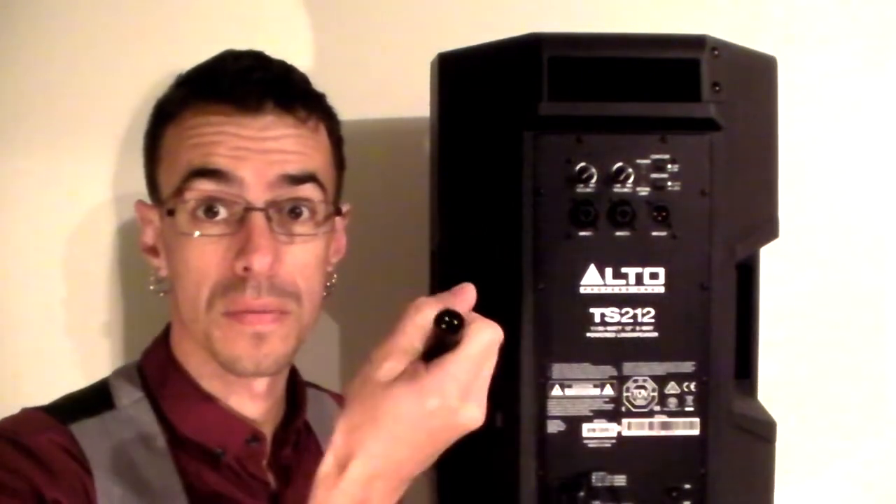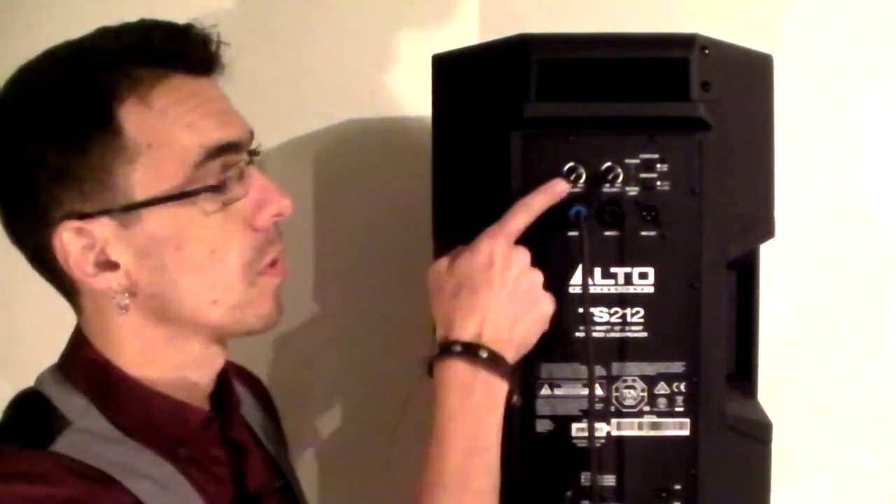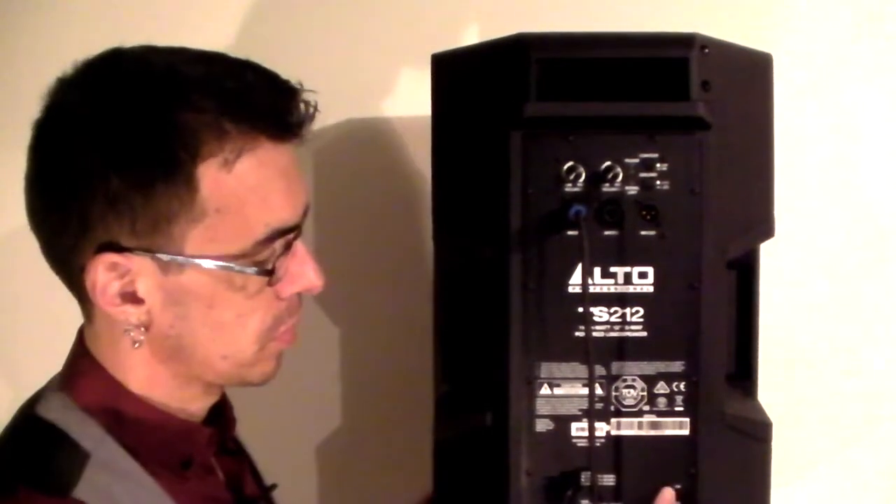A lot of speakers these days take both jack and XLR inputs. Once everything is plugged in and you're ready to turn everything on, make sure your volume is down before you turn your speakers on — that way, if anything's coming through, you don't get a horrible big crack through your speakers which could blow them up.